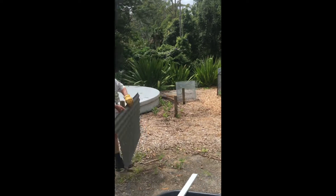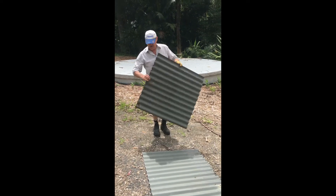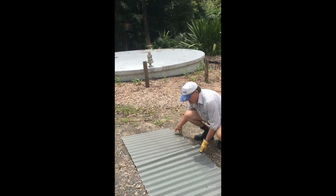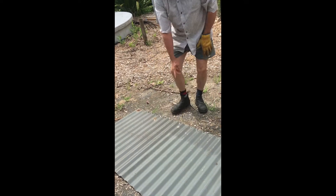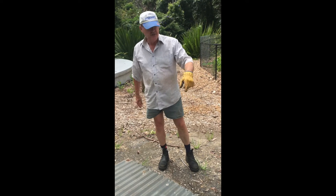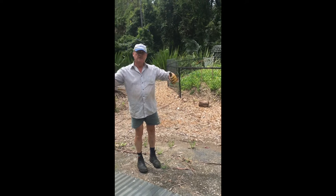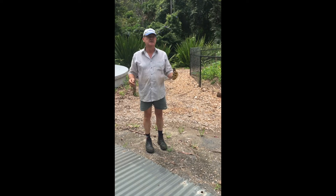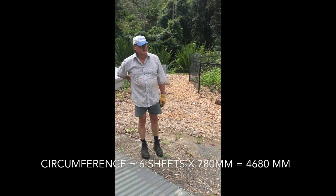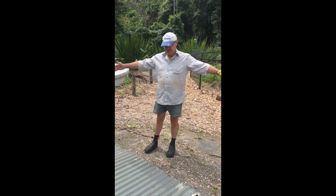One interesting thing about this steel is that it's very accurately made. If you want to determine the diameter, it depends on how many sheets you have. Each sheet gives you 780 millimeters of arc length. We now have six sheets, so six times 780 gives us 4,680 millimeters of arc, which works out to a diameter of roughly 1,400 millimeters — almost five feet.